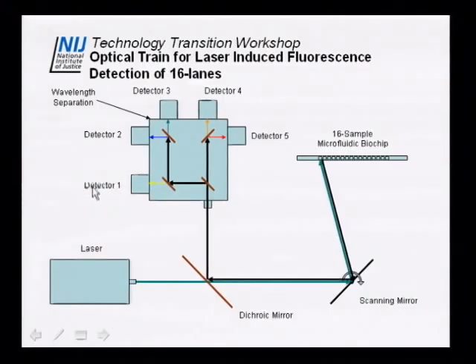If two colors come in — say FAM on the short end and LIZ on the long end — FAM goes through to detector one and LIZ is detected by detector four. For closely spaced dyes like PET and VIC, you select a dichroic wavelength between them so each detector picks up a different color. We have configured the system so that detectors one through five each detect a different dye color corresponding to the five dyes for the Identifiler kit. We've also designed it so that it detects the four-dye kits as well without reconfiguration.